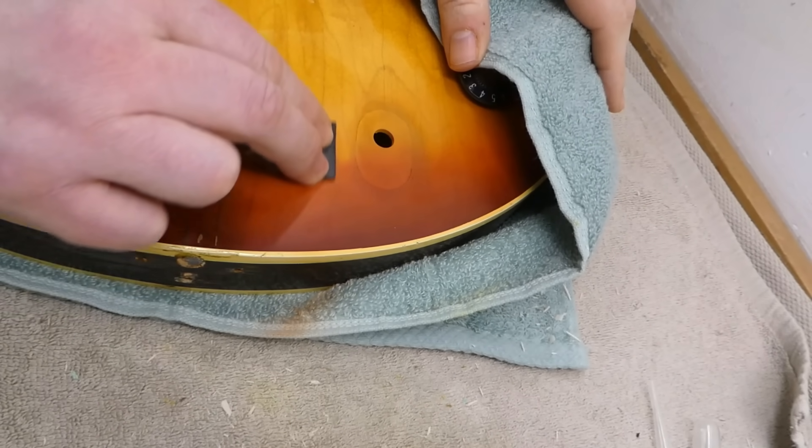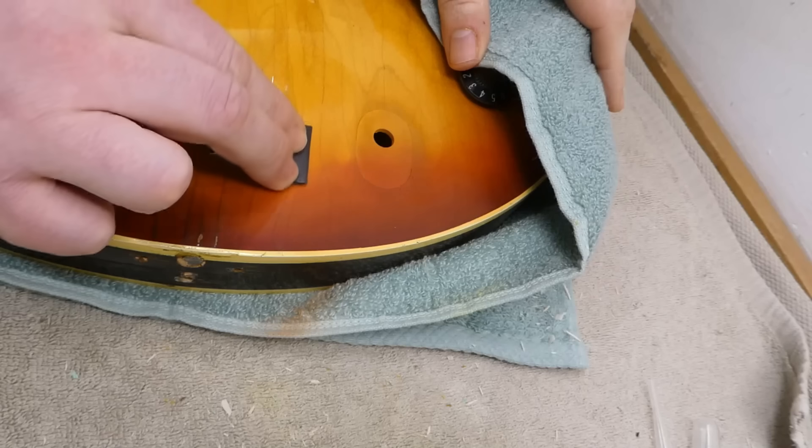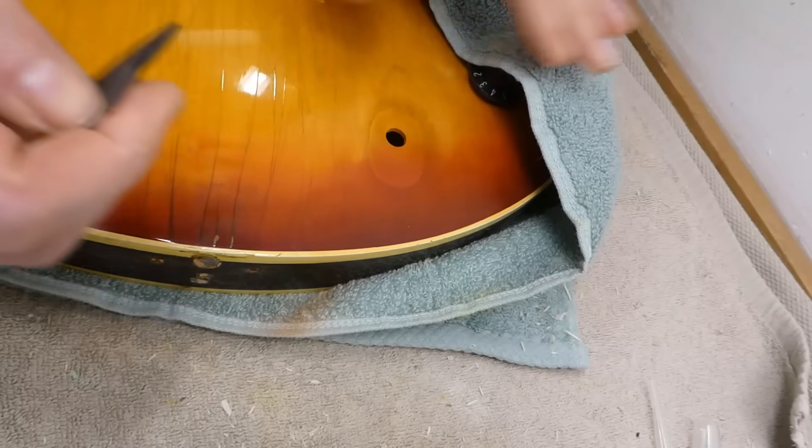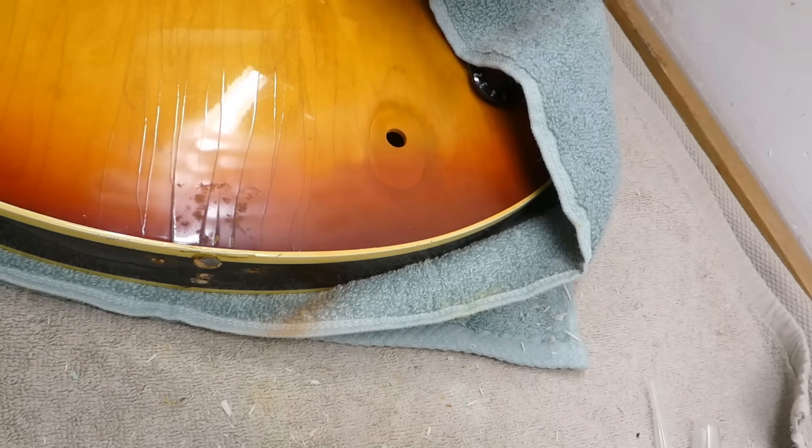Hey there gang, gonna pick up right where we left off two weeks ago, due to some severe internet issues, and do a little bit of light sanding on the ES-330.